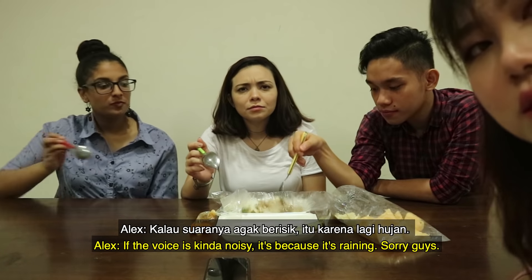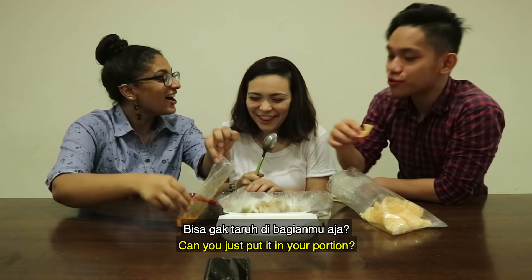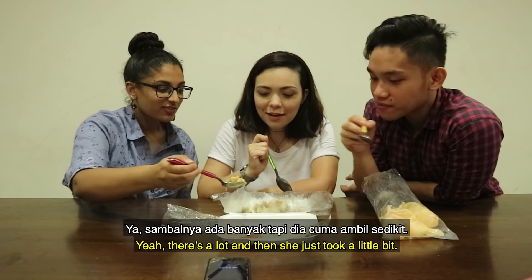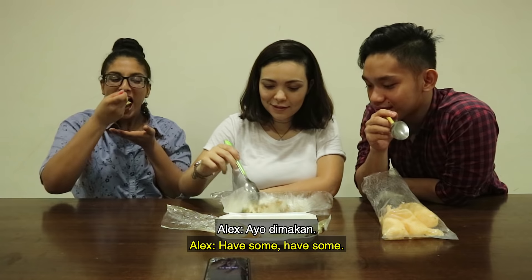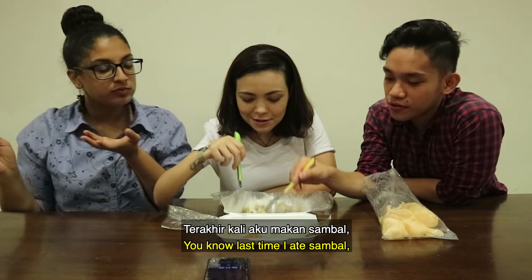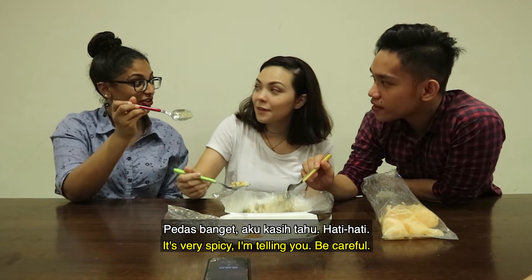When people are sick, they usually have this. Sometimes you eat it for breakfast. Sometimes people sell it at night too — like comforting food, because it's warm. Like rainy days like this. Sorry guys, the voice is noisy because it's raining. Can I add sambal? Yeah, yes you can. She just took a little bit. Let me get some. You know, last time I ate sambal something bad happened. It's spicy — be careful, it is really spicy.